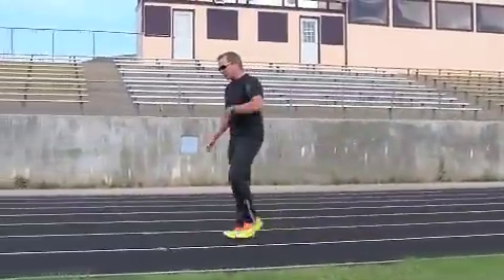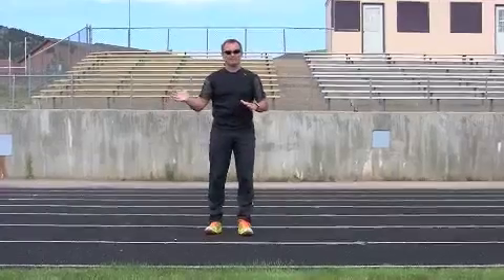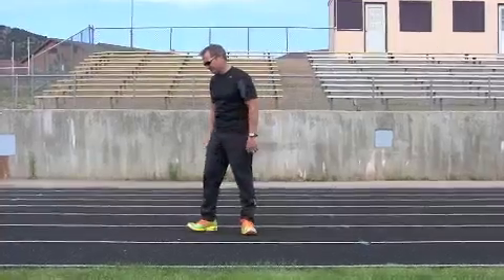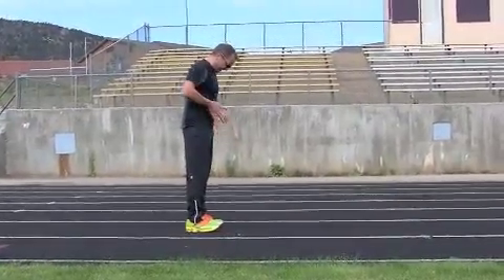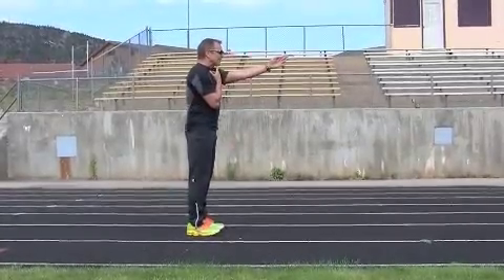The easiest way to become a more natural, fluid, efficient runner is what we call a marching drill. I'm standing here: knees straight, feet straight, hips straight, shoulder straight, head and eyes straight forward. I push my elbows back. Pretend you have a backpack on your back — that backpack leads me forward. Arms back, and now I'm in a nice perfect body position.